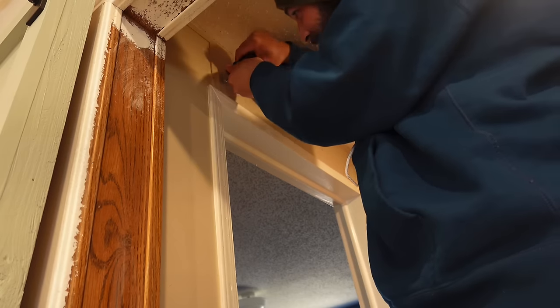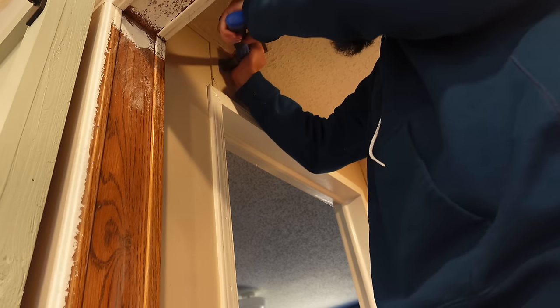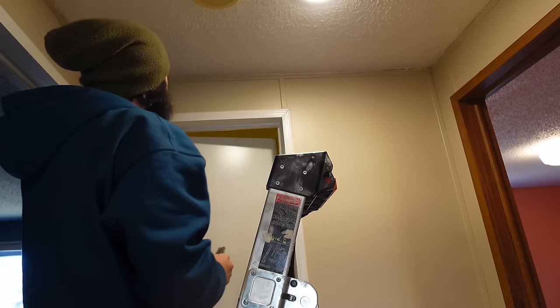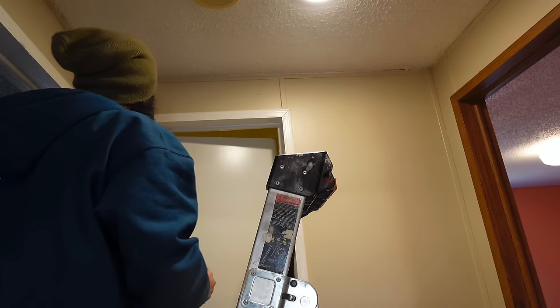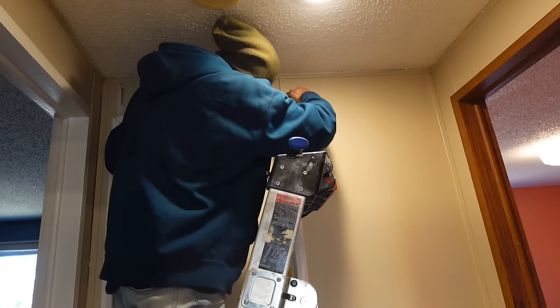We're removing all of these battens — we're doing this in every room we're making over. The battens have got to go. They're a pain in the butt and they're really hard to decorate around, so I might as well take them all off the walls, grit my teeth, and get it over with.